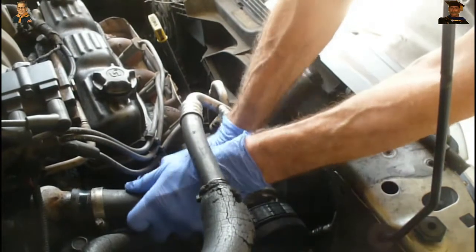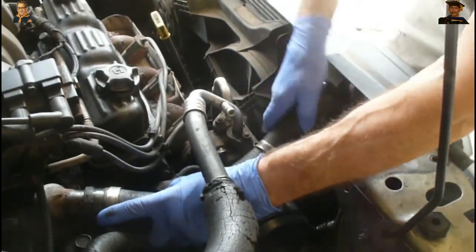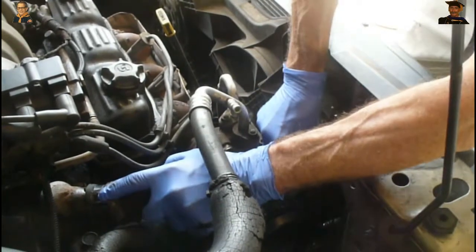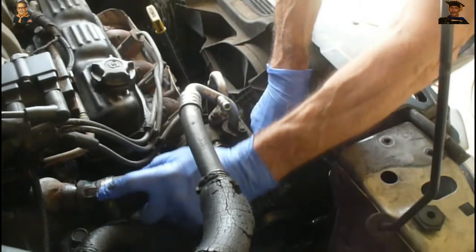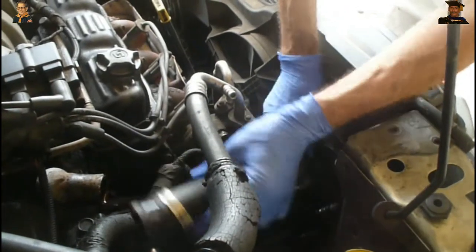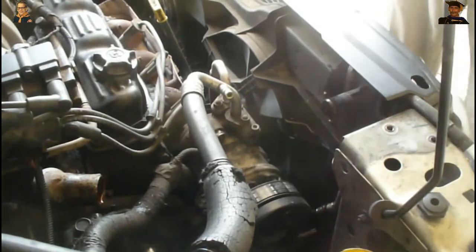This is probably going to go all over the front of the car — it probably has a little bit left in here, I don't think I got all of it out. There's hardly anything in here. Wow, I was low on coolant.